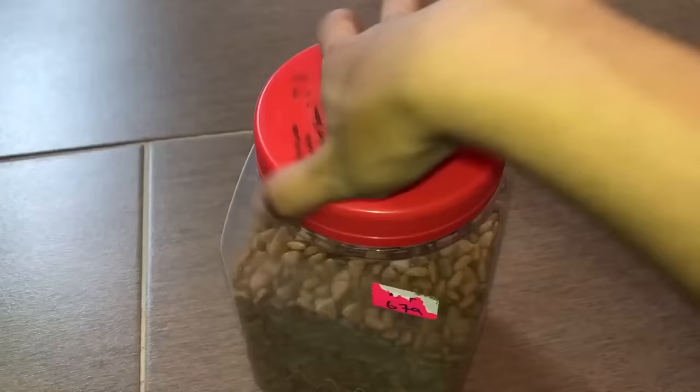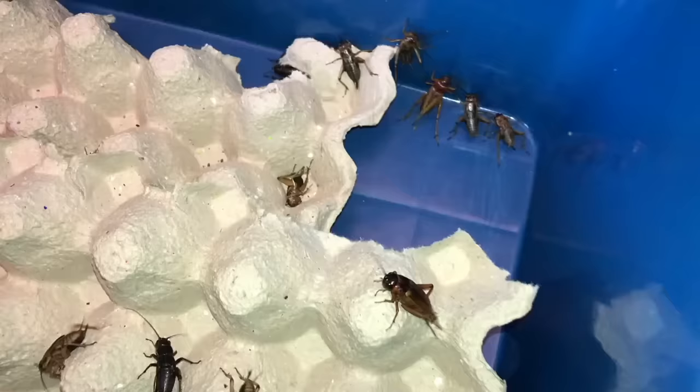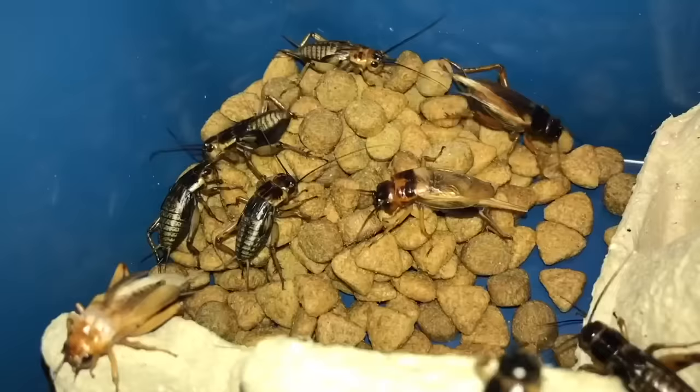Get some dog kibble, cat food, or fish food — whatever dried food you have — and just put it at the side. This is what I do; you don't have to. Look at them — they are slowly all coming to the food. They have excellent smell senses. It's barely even been a minute and they're all here.